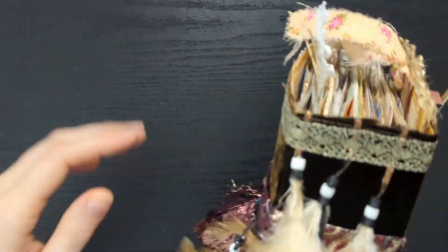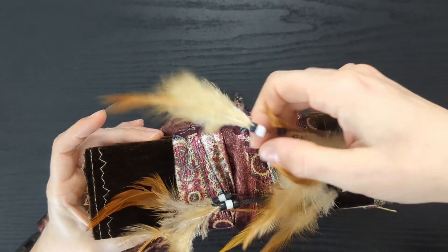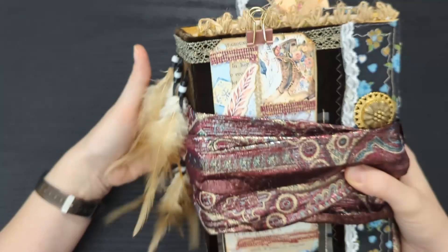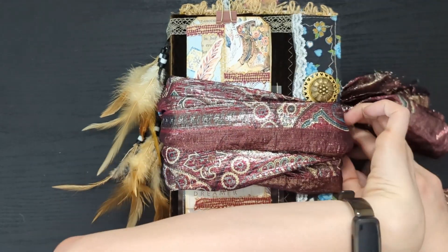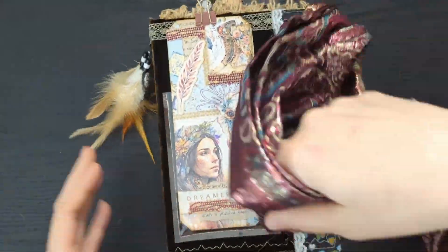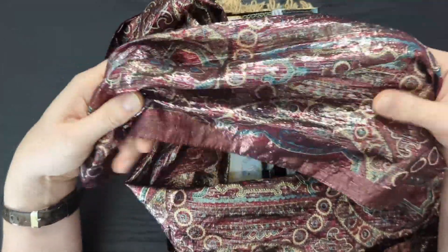I have feathers hanging down the side. I got up this morning and one of these had been torn off by one of my cats and I had to glue it back on, so if it falls off, that's why. The cover is made out of sewn vintage fabric onto cardstock — a vintage scarf, a thrifted scarf that I picked up yesterday to add on to this. I love this scarf. It has so much sparkle and shine and it was just perfect to wrap around this journal. I was very excited to find this at the thrift store yesterday.